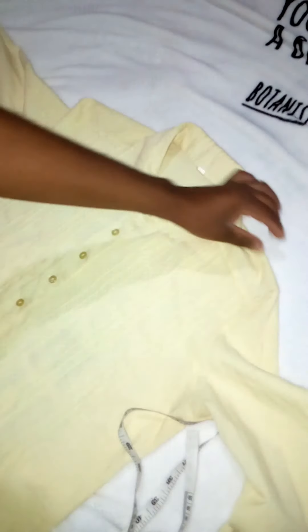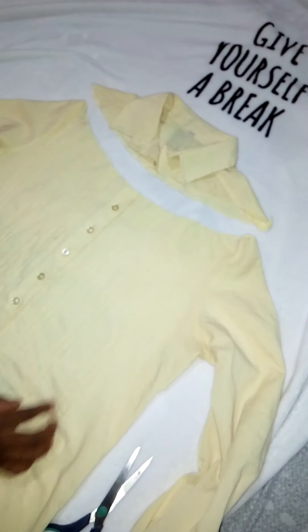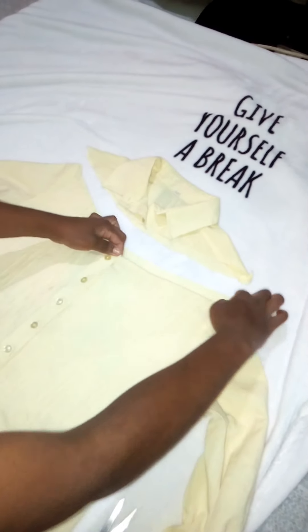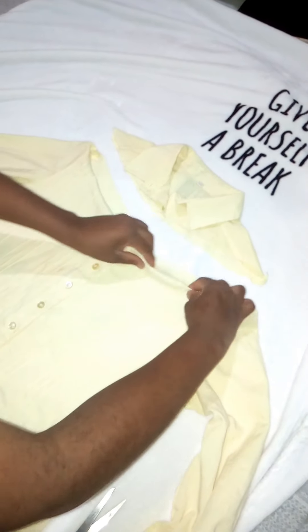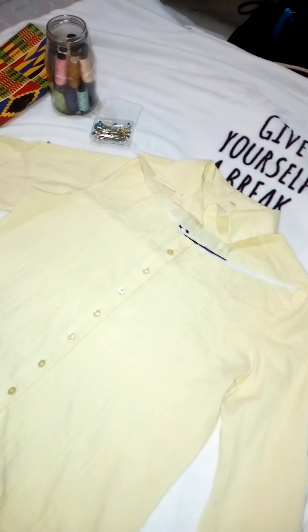I made sure everything was in place, then I got my scissors and cut off the top part. The top part and the bottom just didn't belong together anymore, so I helped them get their official divorce. I cut the top part off and it was no longer part of the shirt. Then I measured out the casing — where we're going to insert the elastic — so that the top is tight enough.